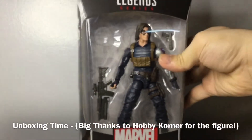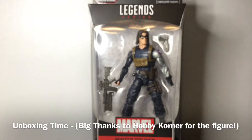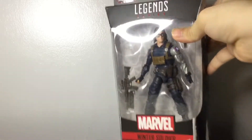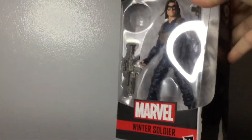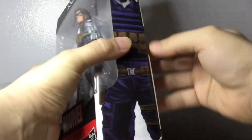Once again, I'd like to thank Hobby Corner for having this figure — the last one in the display when I picked it up at their store, without the Build-A-Figure. So this is a pretty hard-to-find figure right now in the department stores. He's the most sought after in the Black Widow Wave.